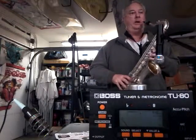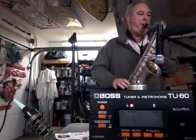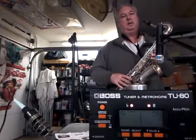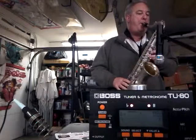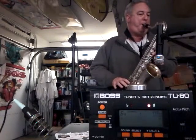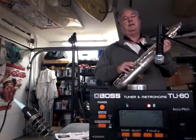Don't start on the low notes because it squeaks, right? A horrible sound. Terrible sounding horn.